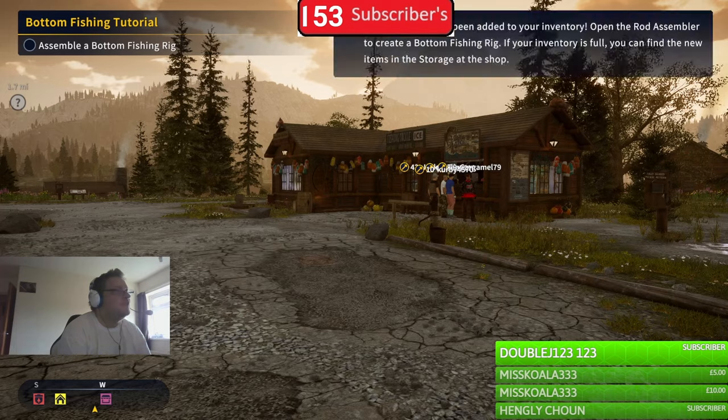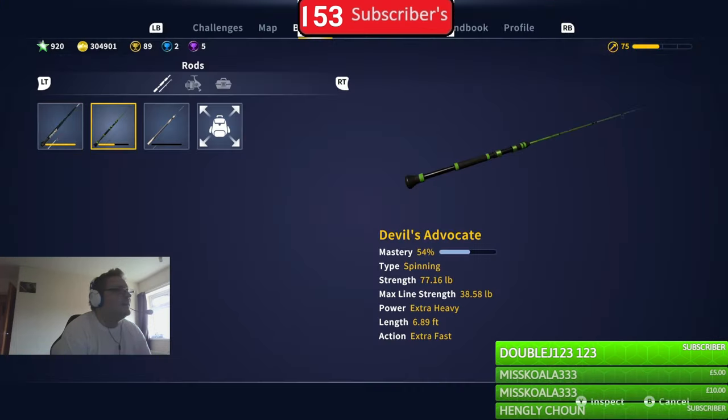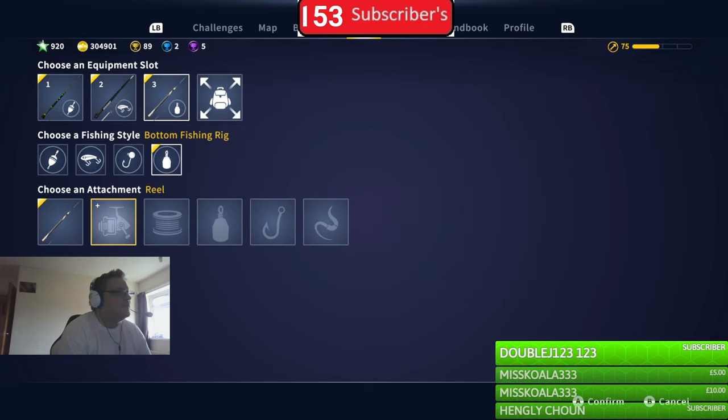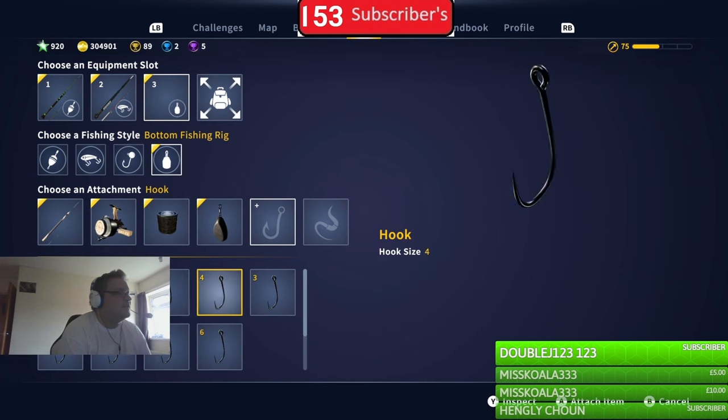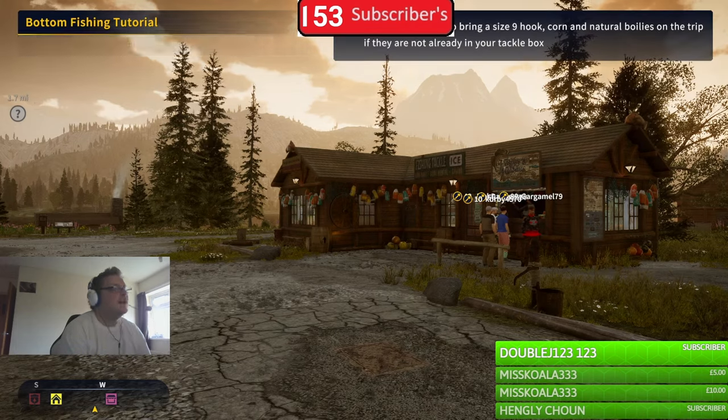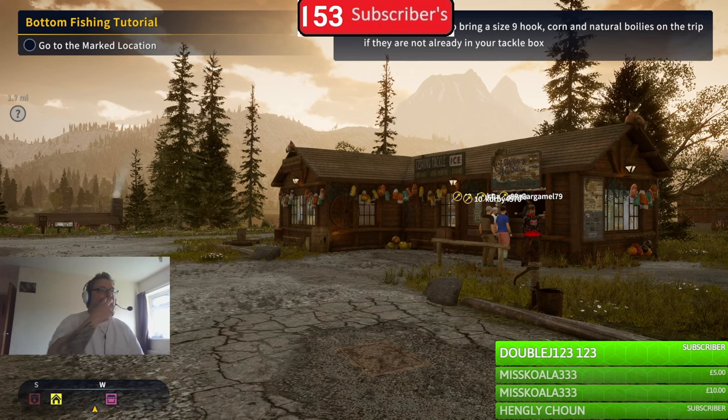I had to disassemble this again and mess around with it. It's recommended to bring a size 9 hook, corn, and natural boilies on the trip.